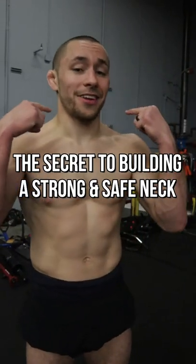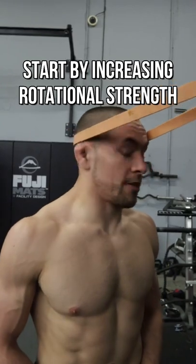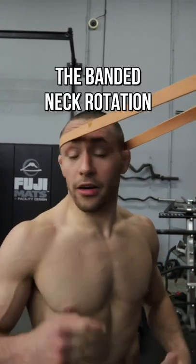This is the secret to building a strong and safe neck for jiu-jitsu. Start by increasing the rotational strength of your neck by doing something like this — the banded neck rotation.